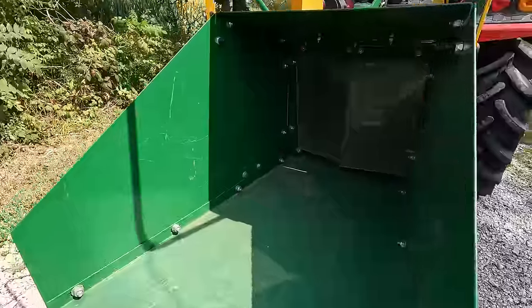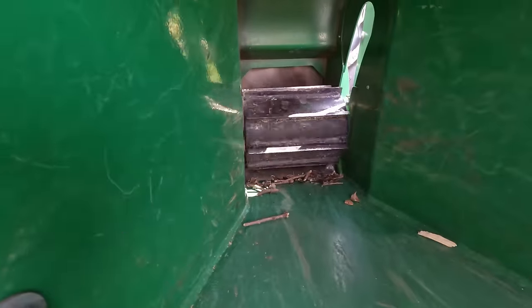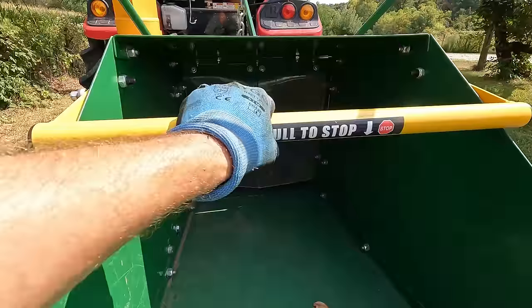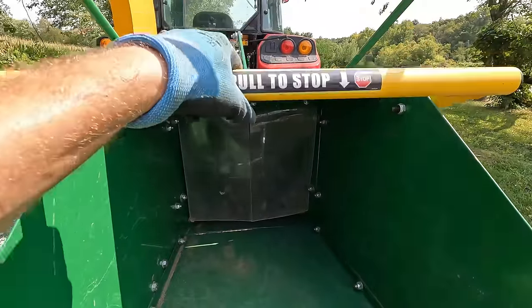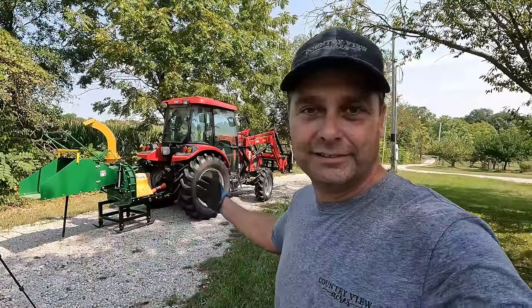Everything's running. Everything seems to be working the way it should. All the bolts seem to be tight. So we're going to go ahead and try it out.